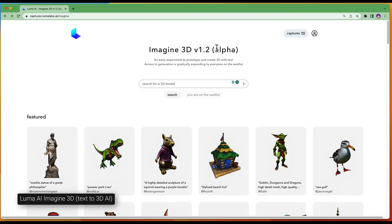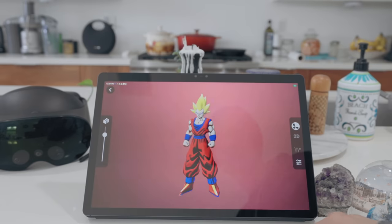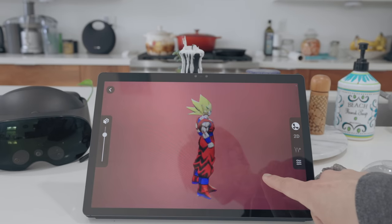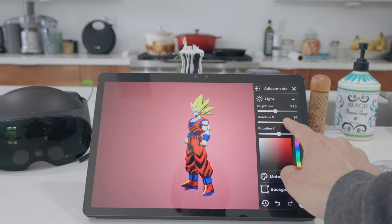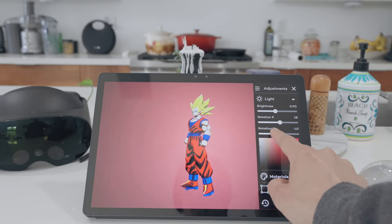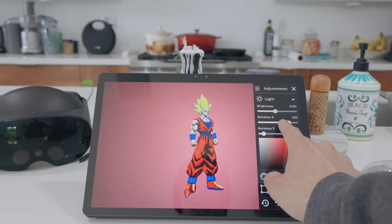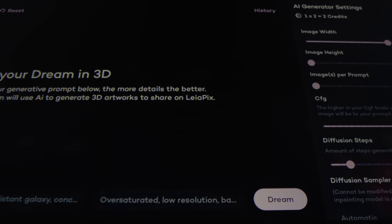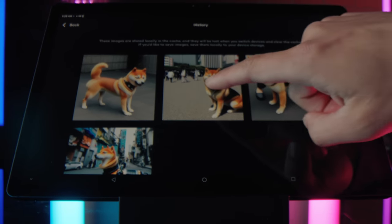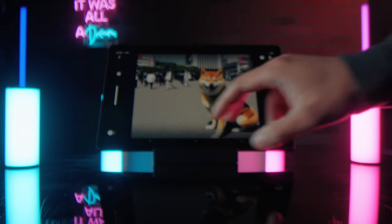LoonPad 2 will also release integration with Luma AI Text-to-3D application called Imagine3D. You can directly load in 3D models generated completely with text prompts and AI, like this Goku model from Dragon Ball Z from the Imagine3D Alpha release. You can even use Stable Diffusion from Stability AI built right inside the LoonPad 2 to generate 3D art from a simple text prompt. Anyone can be a 3D artist with LoonPad 2 — no 3D or VFX knowledge is required.